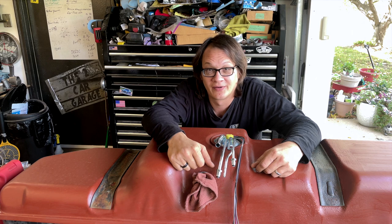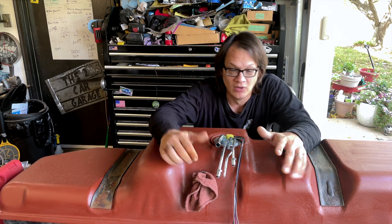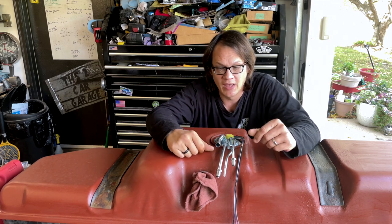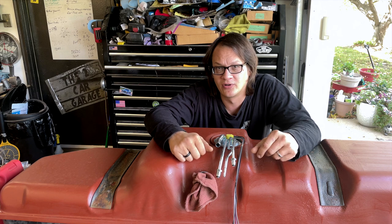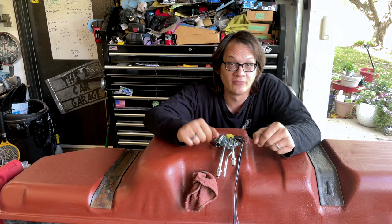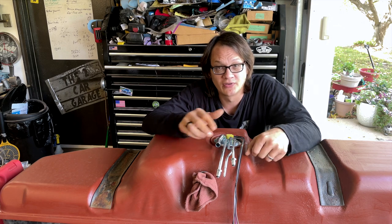Welcome back to the Two-Car Garage. I'm Lucas and we've got another quick project here. We've got a fuel tank out of our '92 Chevy pickup. That truck has been converted from fuel injection to a carburetor, and it had an external fuel pump on it. Years ago - about 20 years ago - when I converted this truck initially, I just did a rough conversion on the fuel pickup just to get things up and running.